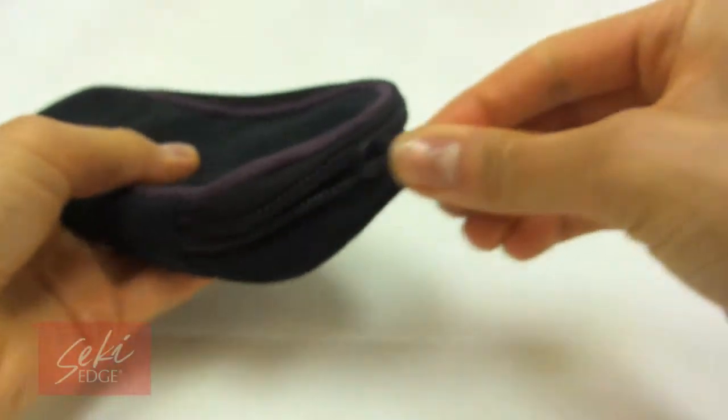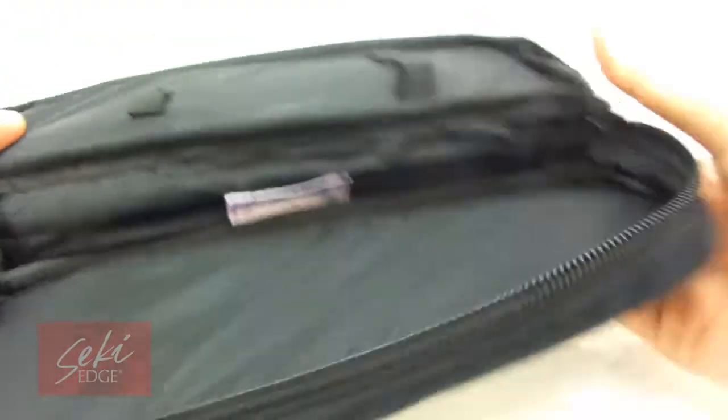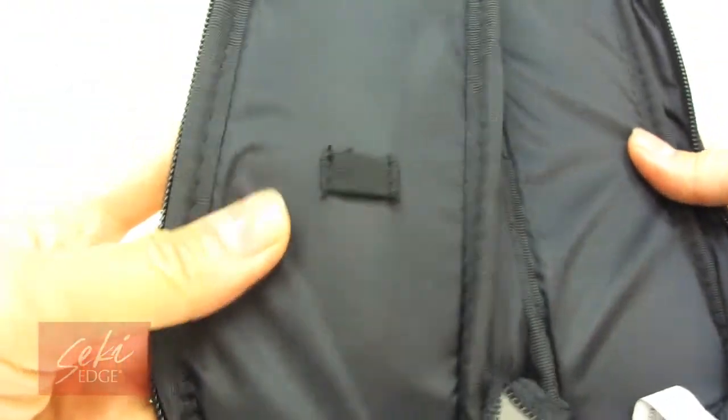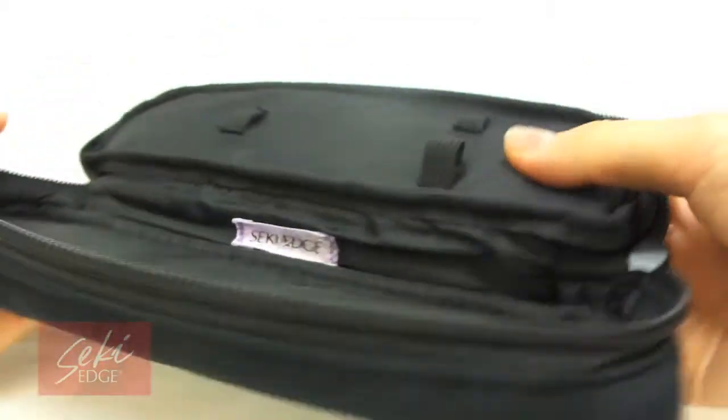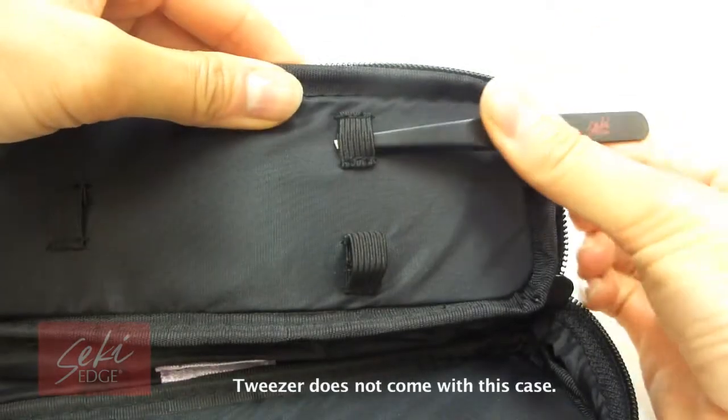This beautiful black suede bag with a purple lining is very durable yet soft, and is the perfect bag to hold all of your Seki Edge tools. The inside nylon lining is equipped with three mini elastic straps to hold smaller tools such as our tweezers and scissors.